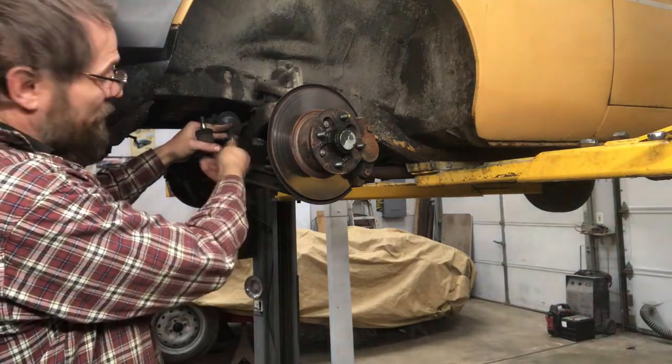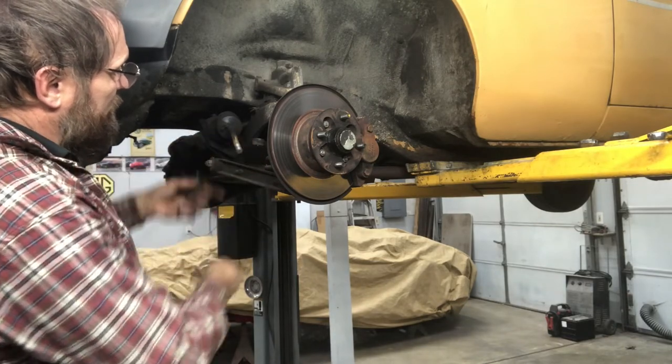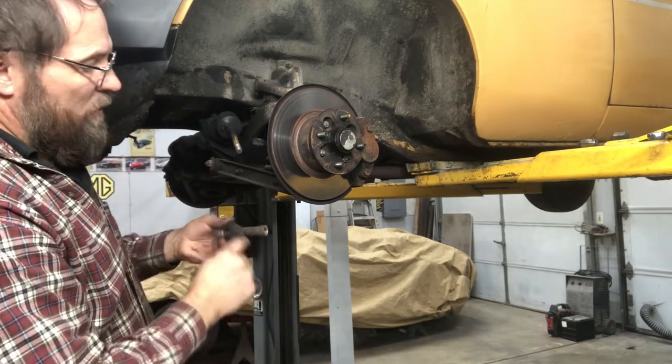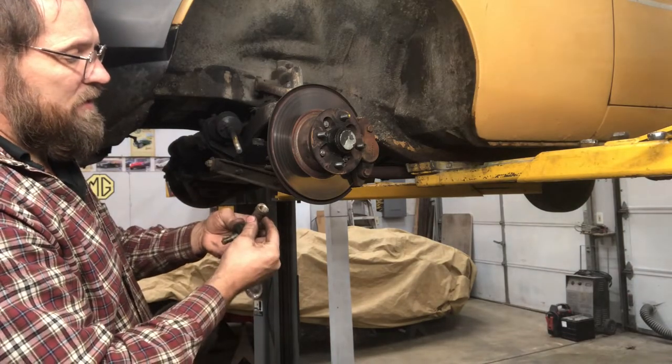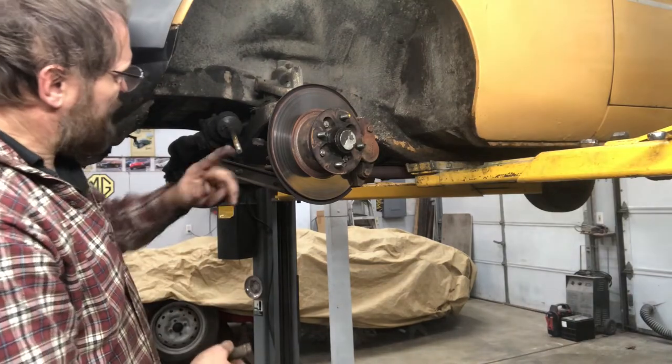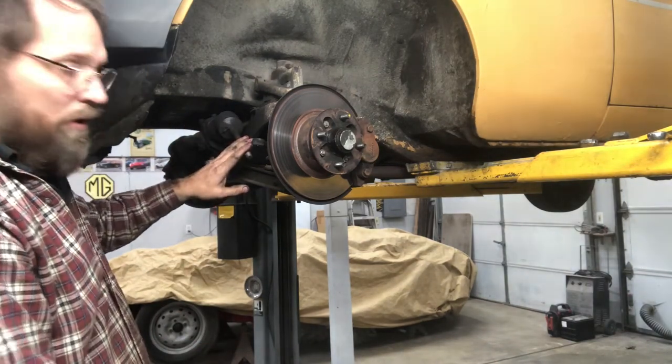Sometimes these things get frozen on. I've had them tight enough, or crusty enough, where I've had to go in there and cut through the side of these things to get them to come off. So now I'll move to the other side, get that side done, and then we'll come back and get this boot off.